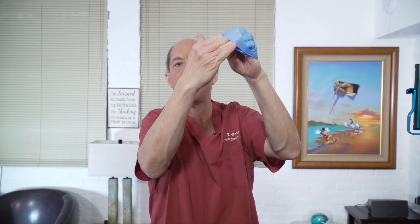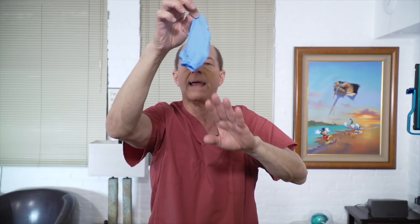Curl the glove up in your hand. Now you have a clean hand and a contaminated glove curled up inside. You don't want to touch the outside because it's contaminated. So what you want to do is reach underneath the glove to the clean side, which is against your hand, and pull the glove up and over your hand so the glove is inside out. Now you have the clean side on the outside and all the dirty parts are on the inside. You can take this and throw it away. The key after that is to wash your hands with soap and water for 20 seconds. We'll talk about proper hand washing technique in one of the next videos. That's how you take off gloves and maintain a sterile fashion, and that'll keep you from contaminating yourself.